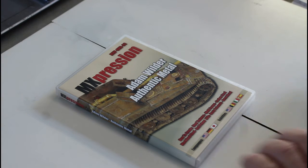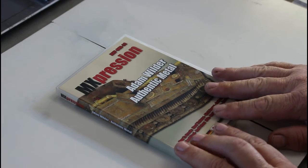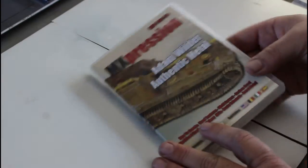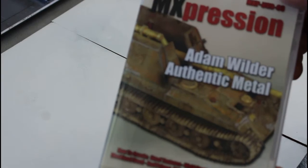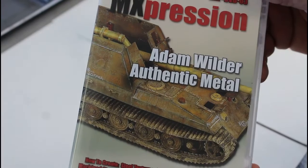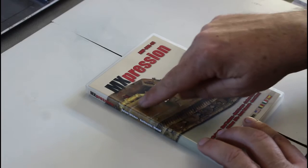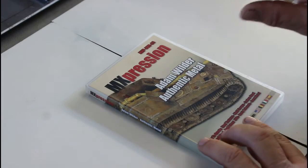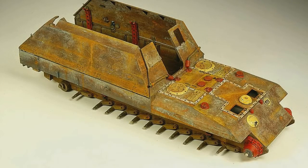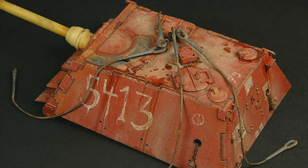He goes through different types of effects. The first one is the carbon steel effect, which is probably my favorite — it's the one on the cover. The work is absolutely beautiful. He's obviously done the whole tank in this style, but in the DVD he only demonstrates on one panel. It shows you how he gets these effects, which you then apply over the whole tank — it's basically the same process repeated. That's probably my favorite technique in the whole DVD.